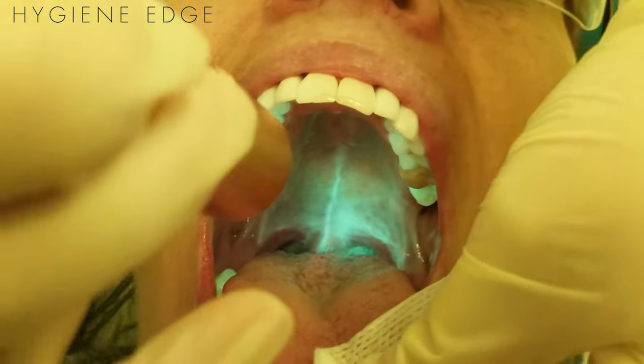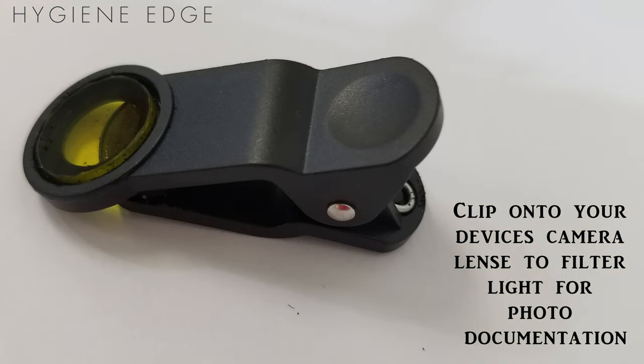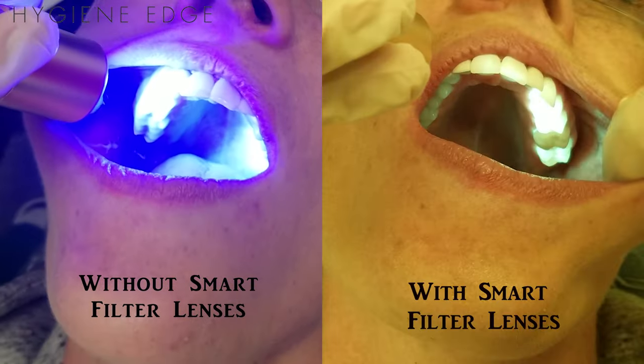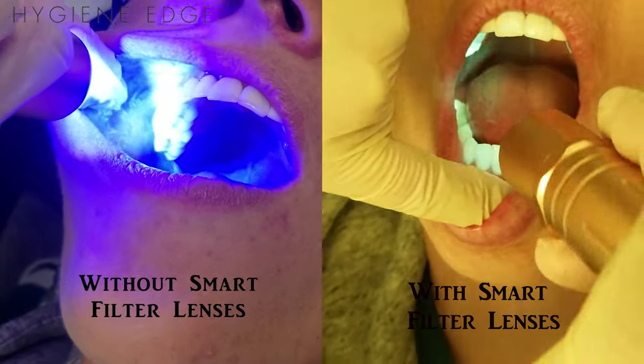One awesome feature is that for areas of suspicion, you can take a photo with your mobile device by placing the smart filter over your camera lens. This allows you to easily document and record abnormalities, compare them at re-evaluation appointments, and collaborate with specialists.